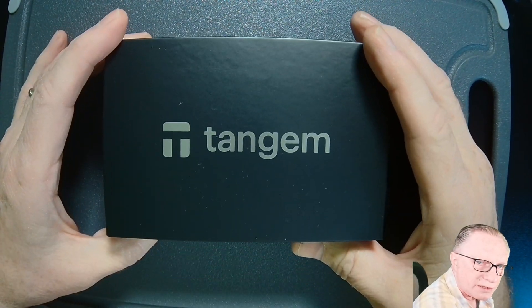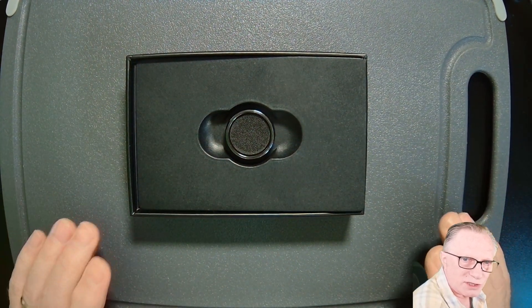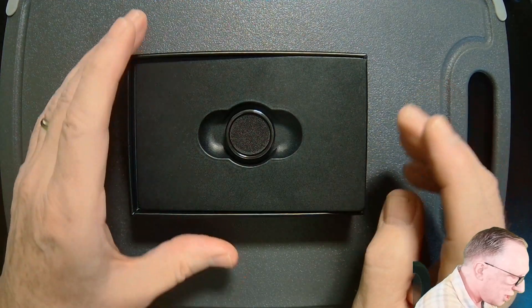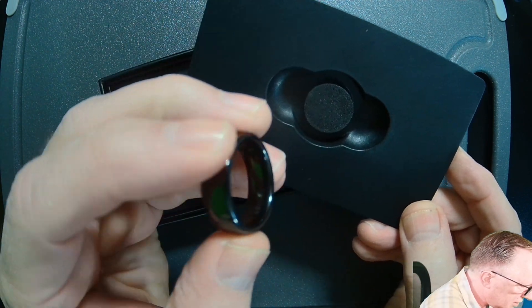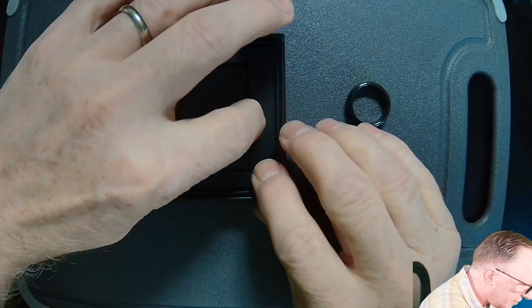Here's our ring. I decided to use this gray cutting board so you can see it — my black table doesn't do it justice. Here is the ring: beautiful, shiny, and black. And then here are the two backup cards.